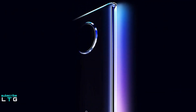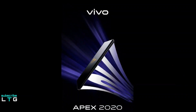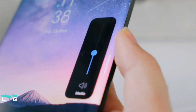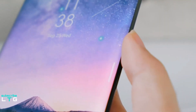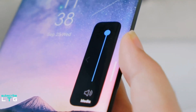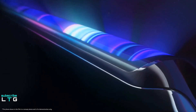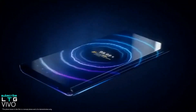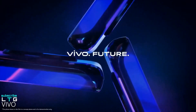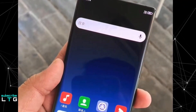A new poster shared by Vivo highlights incredible fast charging on the Apex 2020, with 60 watts prominently displayed. This phone has amazing display and imaging capabilities, but it is also going to offer ultra fast flash wireless charging. 60 watt wireless charging is incredibly fast and would make it the fastest smartphone wireless charging commercially available, which is going to blow you away.